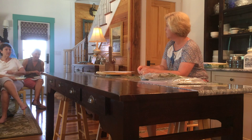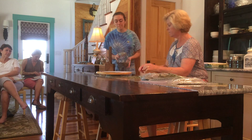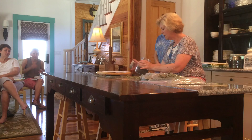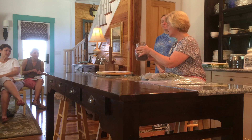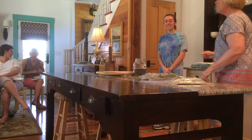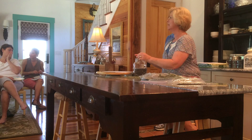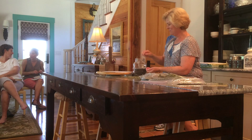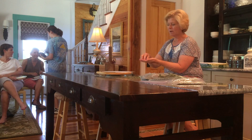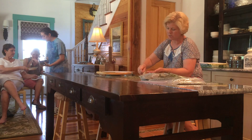Depending on who you're talking to, it can have any number of things in it — fennel seeds and all kinds of things — but I gave you the base recipe. If you get down to Spain and some of those places, they'll put other things in. So I'm going to take some of that and put it in my mix. You've got your components, and the two biggest components are thyme and rosemary.